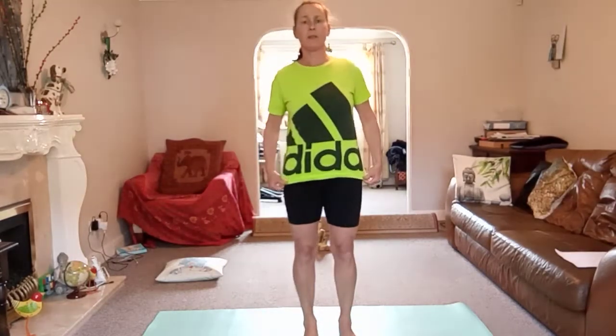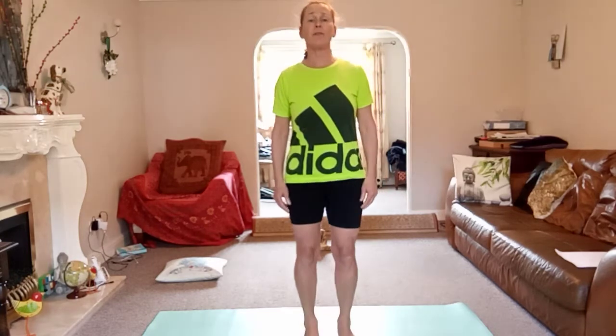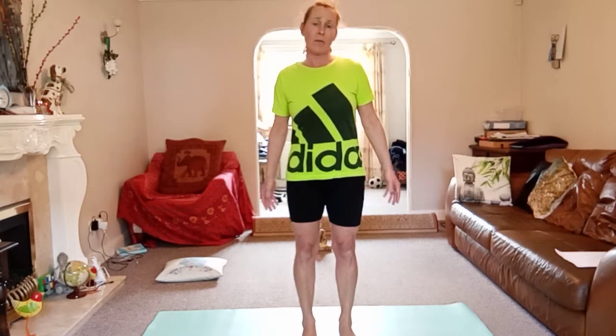Good afternoon — whenever you decide to do the video. Today I've got a happy flow for you, just something for the weekend to get us going. It's quite a strong flow, quite a focused flow, so we're going to really get on with it.